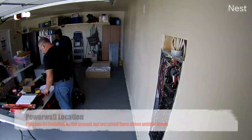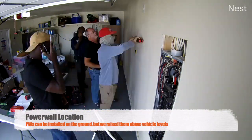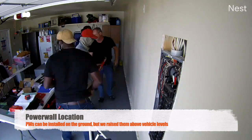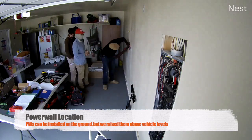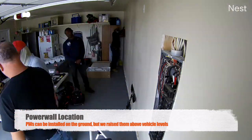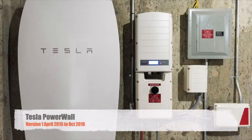The Powerwalls are what actually got me looking at Tesla as a company — that was what I really wanted. If you've ever lost power in your house, you'll understand. We've actually lost power three times in just the past six months, one time lasting several hours during a workday. With my wife and I working from home, that was not a fun day.